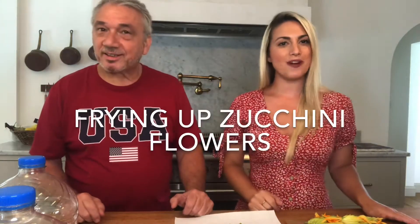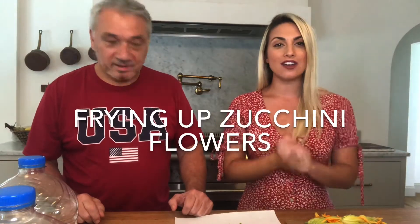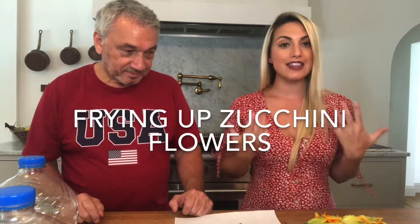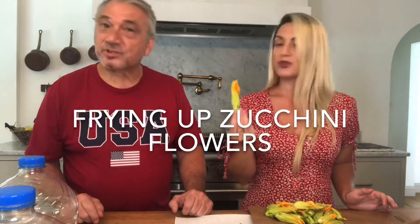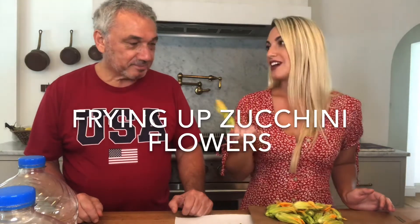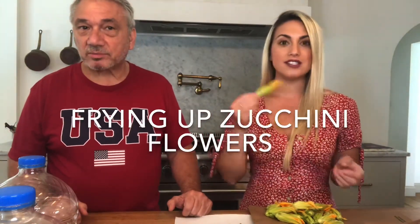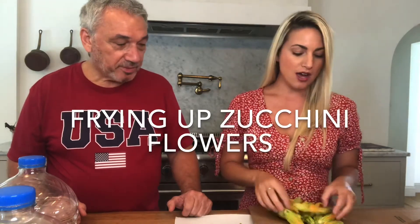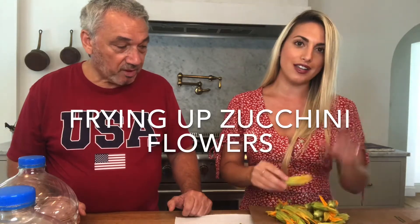Hey everyone! Deb Voglia here from the blog Seeking Lavender Lane, and today I have my dad back with me. We are making another great family recipe, and this one is also something you can use from your garden. We are frying up some zucchini flowers. Fortunately I have a spot down the street that actually sells them, so we got a ton of them and we are gonna get started on getting these fried up.